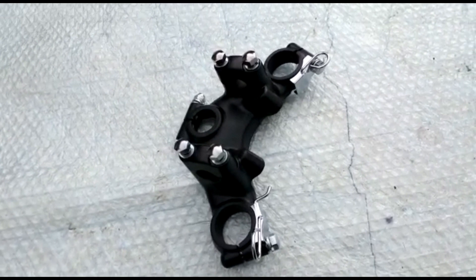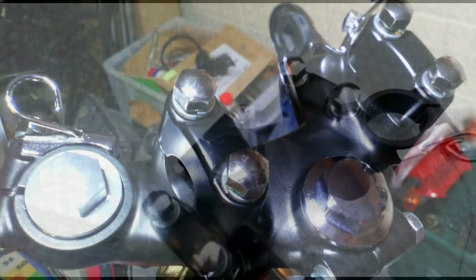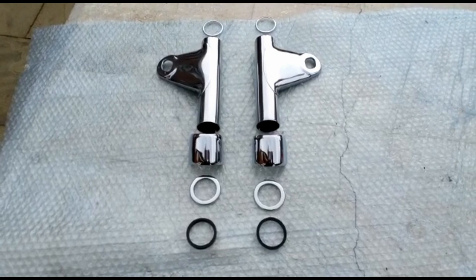Here we have the top yoke, powder coated in a satin finish including the clamps at the top. The two clamps, the handlebars — I've already fitted brand new bolts and washers and two new chrome holders for the various cables, the headlamp brackets, and all the relevant fasteners.